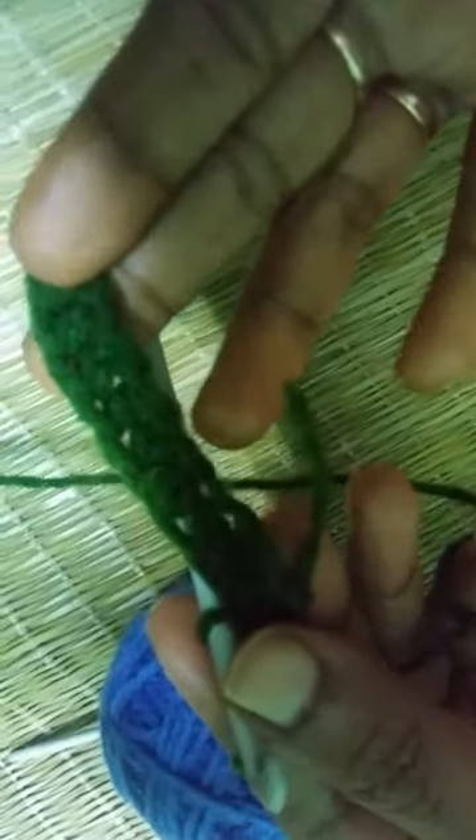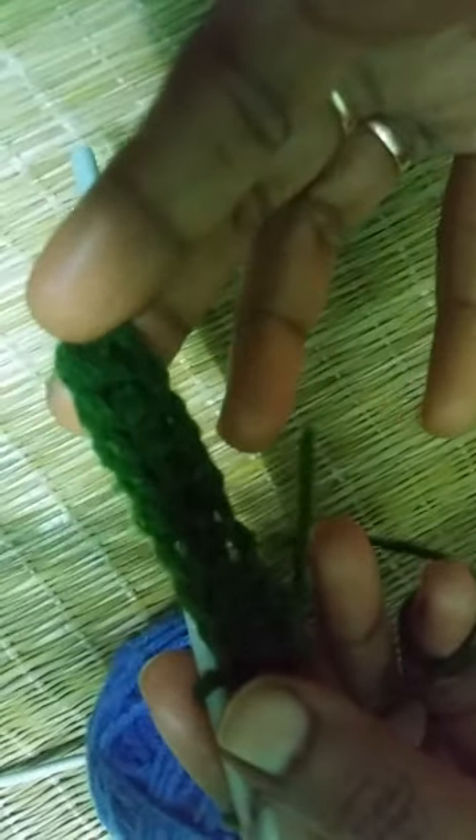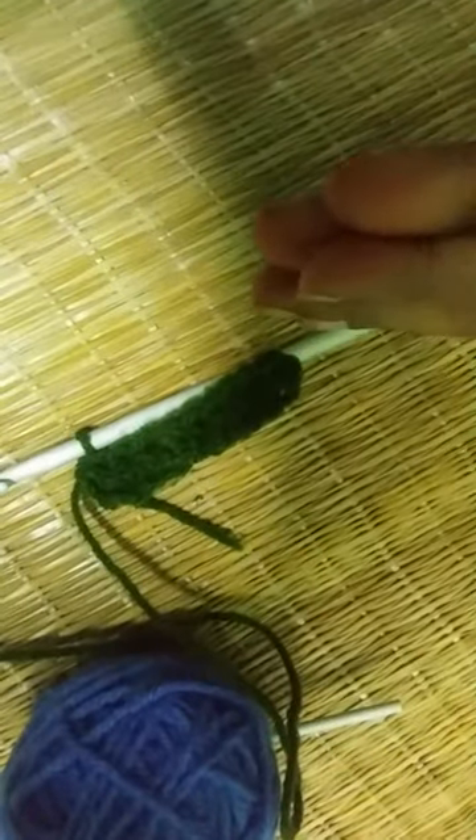So friends, this is the half double crochet stitch — that is what you have learned today. For more videos, please continue to watch my channel. Thank you very much, take care of yourself, and keep crocheting, keep practicing. Goodbye for now.